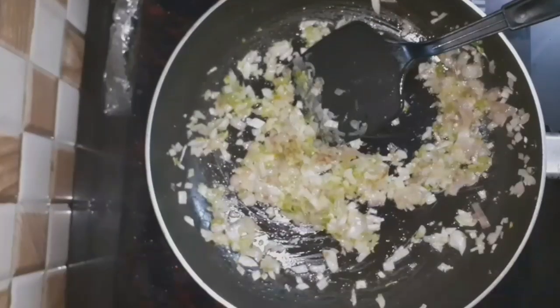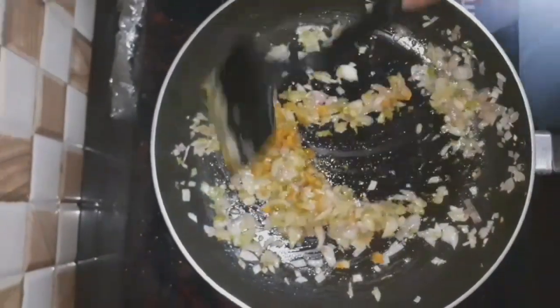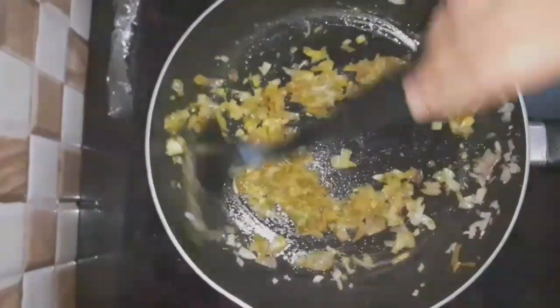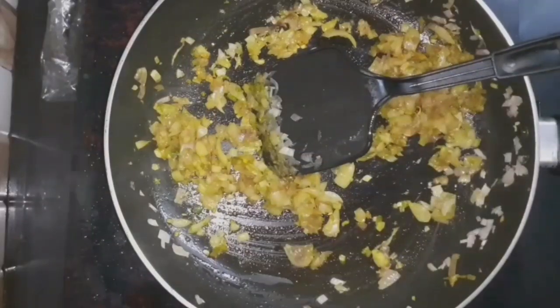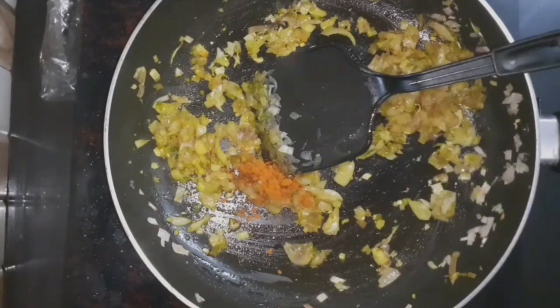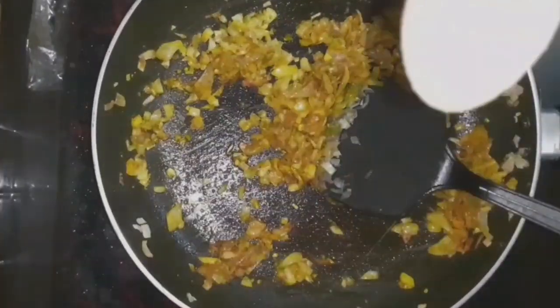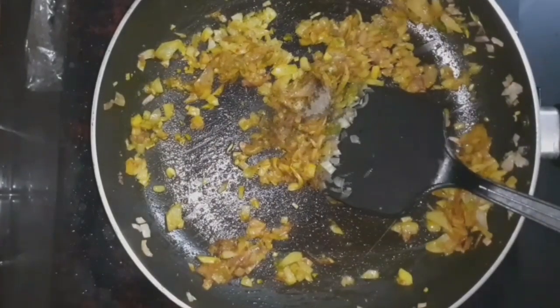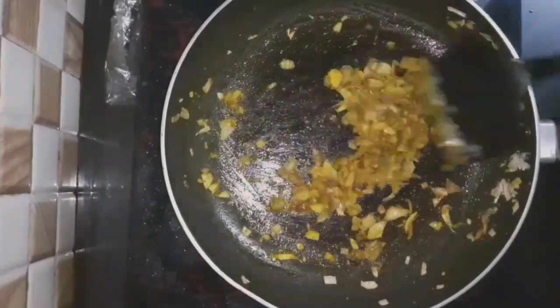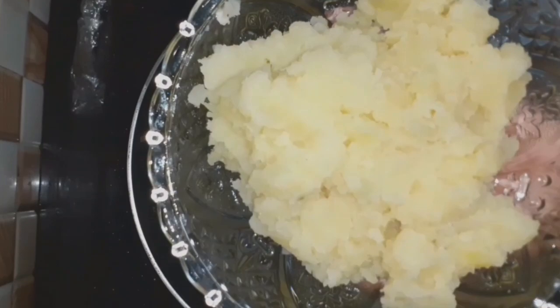I am going to cut it in a little bit, cut it in my hand. I am going to mix it in this way — mix it in a little bit, mix it to my taste. I am going to mix it in a little bit and mix it in like that. I am going to add a little flour. I am going to mix the flour with 3 cookies.